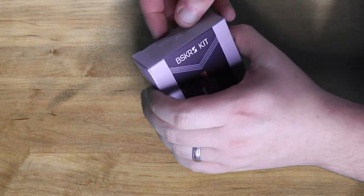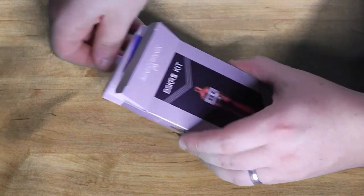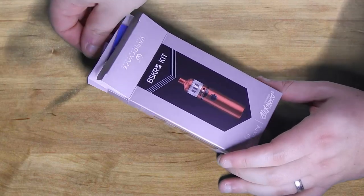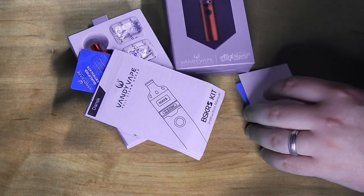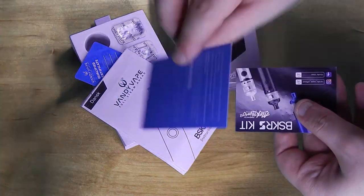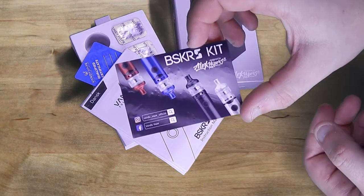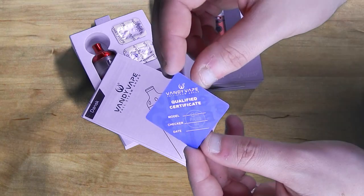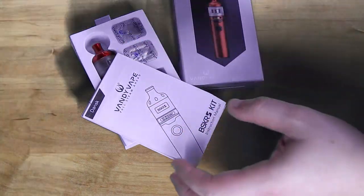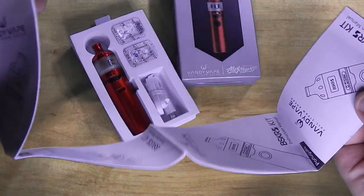So this is the unboxing of the BSKR kit by VandyVape, a collab with Alex Vip. We've got a warranty card, the advertising card here. I think we've got the vanity card for a reason — it's a qualified certificate of handy vape manual.